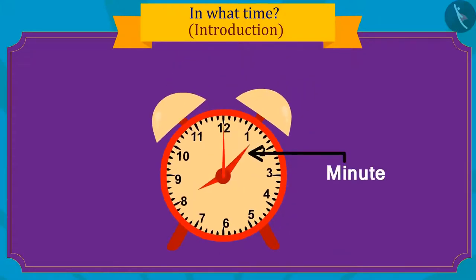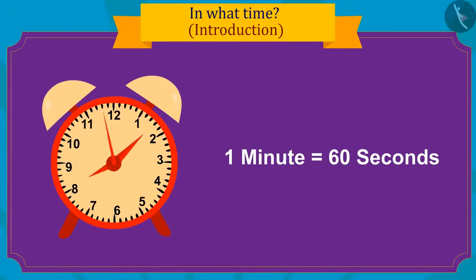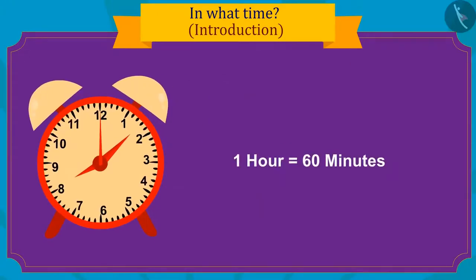The longest hand gives time in minutes. Sixty seconds are added to make one minute. And the smallest hand of the clock shows the time in hours. One hour is equal to sixty minutes.